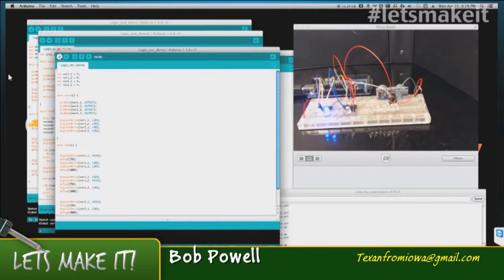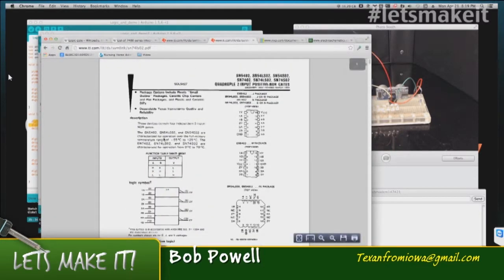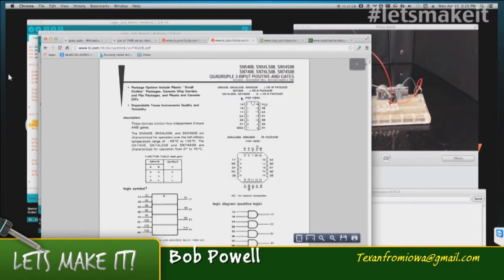I also have a NOR chip. The first IC you see right here is the AND chip, and this is the NOR here. The AND chip has four AND gates — four two-input AND gates — all in one package. So it makes for a very convenient package.